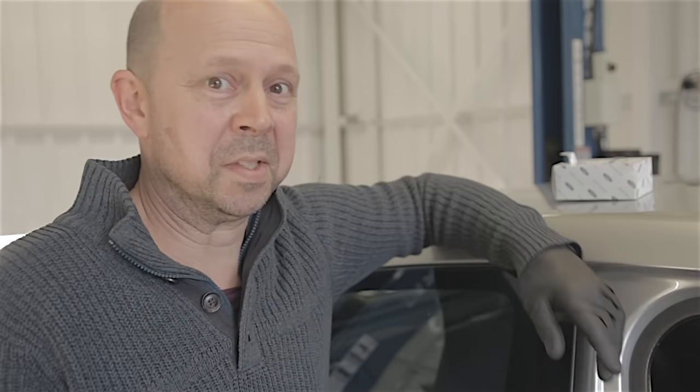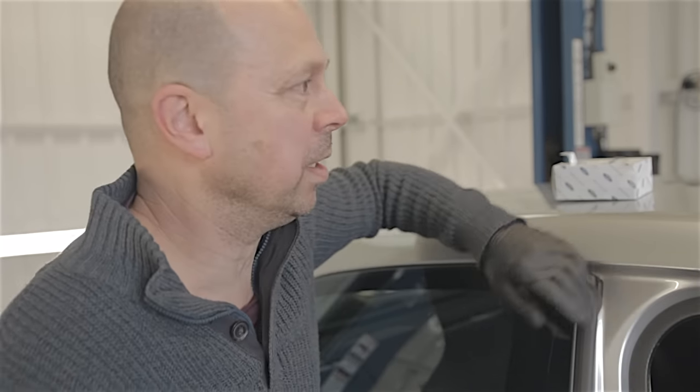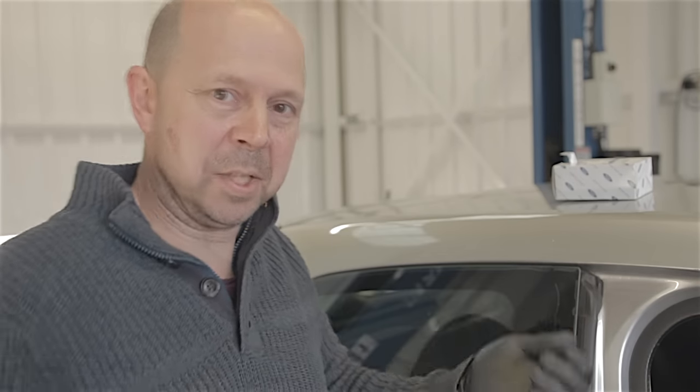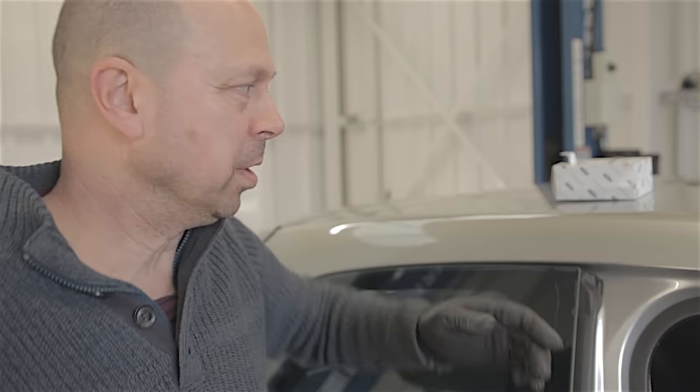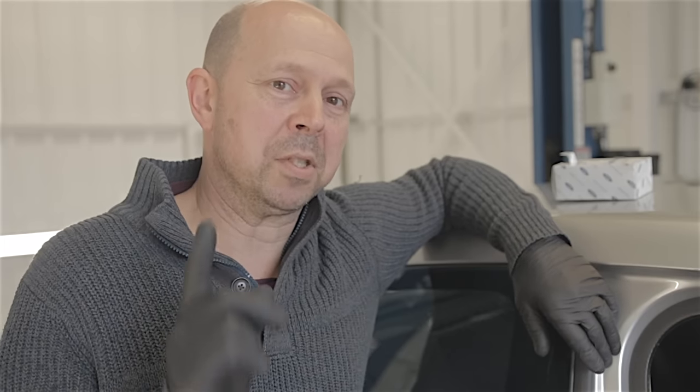They don't have seat tilt handles in the five doors — these are strictly for the three doors, either driver or passenger seat. What tends to happen is people just grab the seat handle and tilt the seat forward. Unfortunately, the handles aren't that strong and they tend to snap off. I don't like changing them, they're one of my pet hates. That's why I'm making a point of this one today — I'm going to attempt to change this without losing my shit.